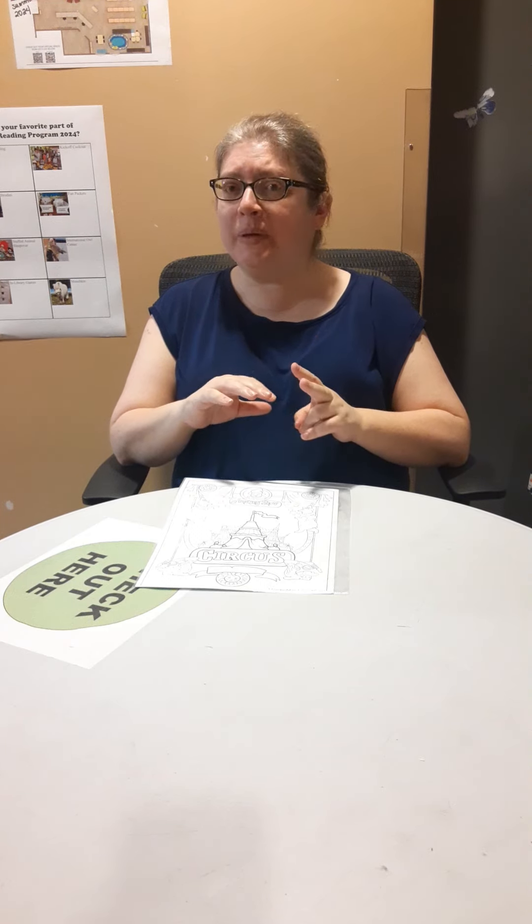Wow, has our summer reading program gone by fast this summer, hasn't it? Our program technically ends on Saturday, July 20th at 2 p.m., so you need to get your reading logs in before that day, if you finished them all, just so that we can get you registered for the grand prize drawings.